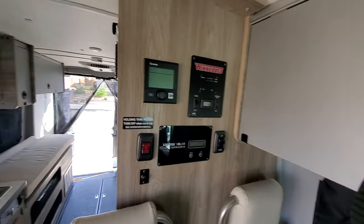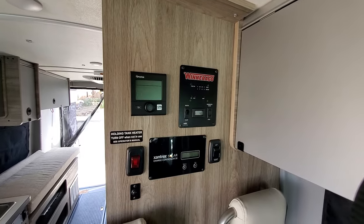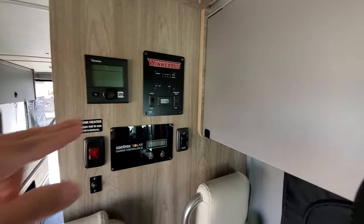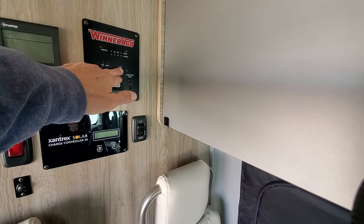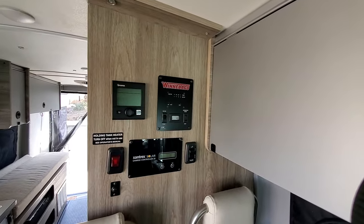Our instrument panel here for the RV — everything's working as expected and everything's reading correctly. The Truma system works. Your LPG and battery indicators are still working. The grey tank indicator is still working — everything's working as expected.